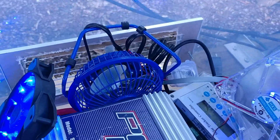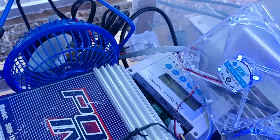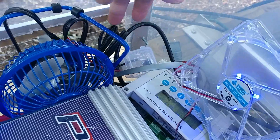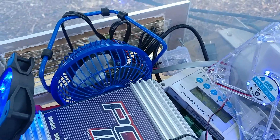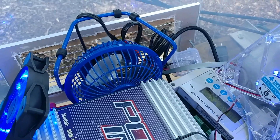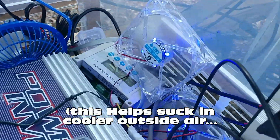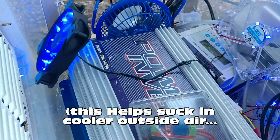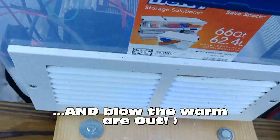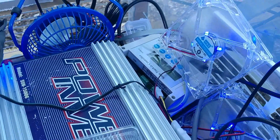I've got it wired up now — there's the fan right in front of the inverter, and the thermal coupler is right in front of the vent. If you're in places like Arizona, Texas, or definitely Florida, you may need an external fan in addition to the small whisper fans. They bring in a little bit of air through the vents and blow it out, but it's nice to have a little extra.